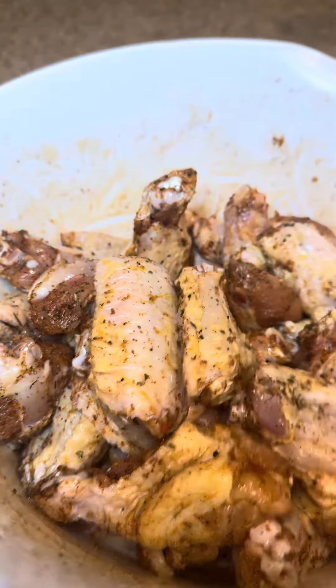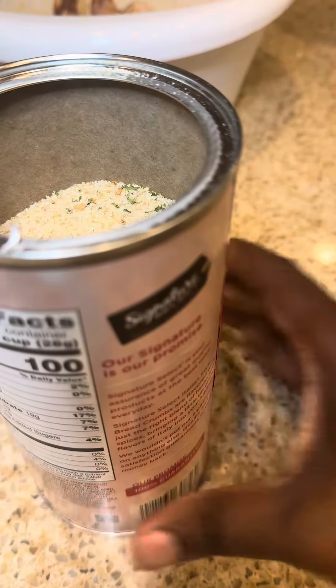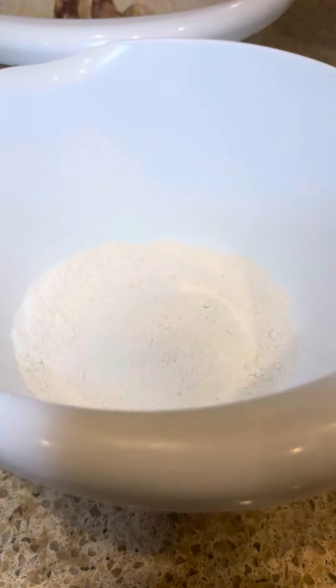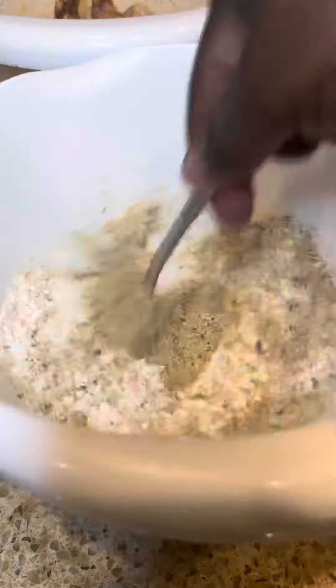Now that we've got that, we're ready to move on to our flour mix. We're going to go with one cup of flour and one cup of Italian breadcrumbs. I like the breadcrumbs — it gives it a nice crispy crunch.